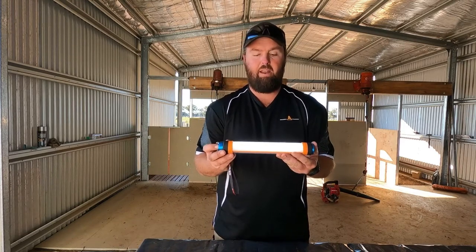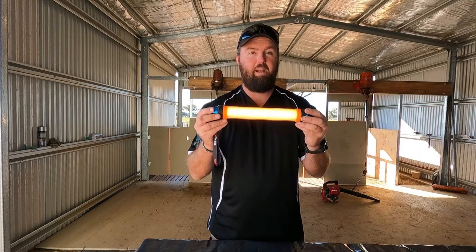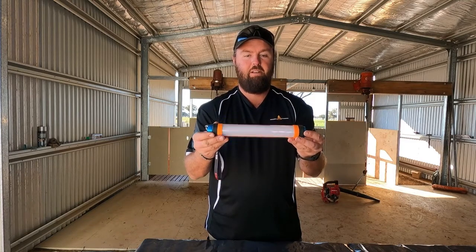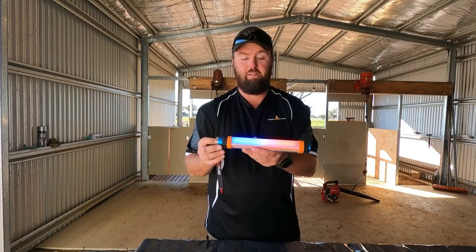It also comes with a yellow light — an orange bug light for camping. I've used them out bush and they're damn handy. It also comes with an SOS mode which runs for 16 hours. The yellow bug light runs for 8 hours.